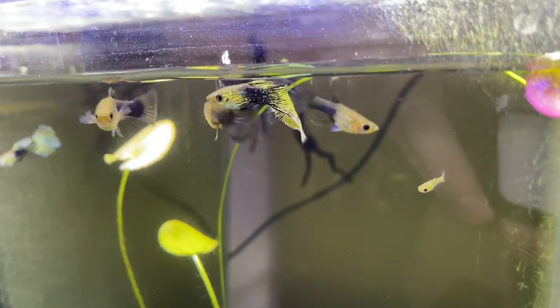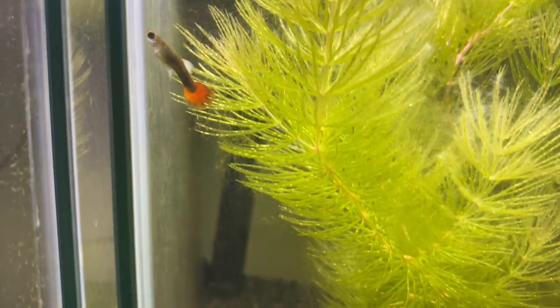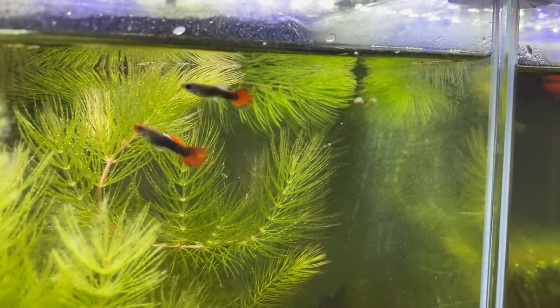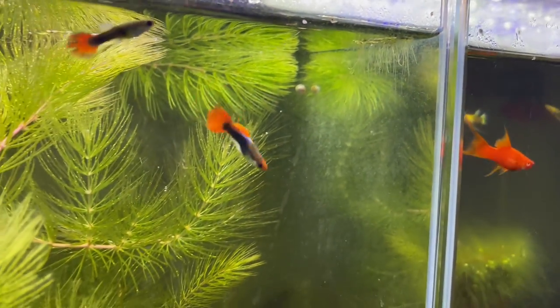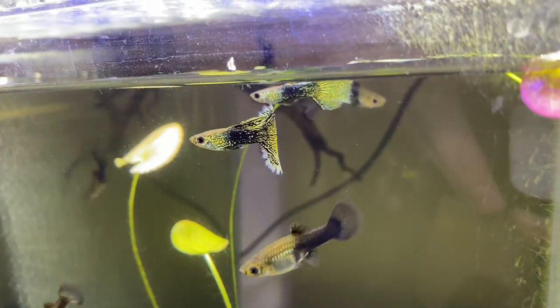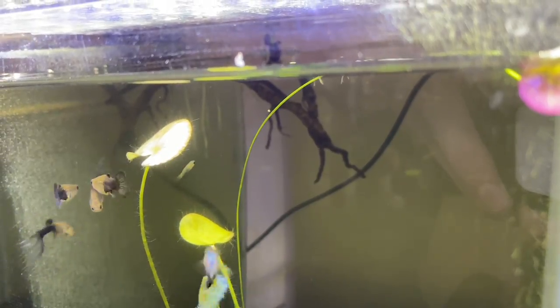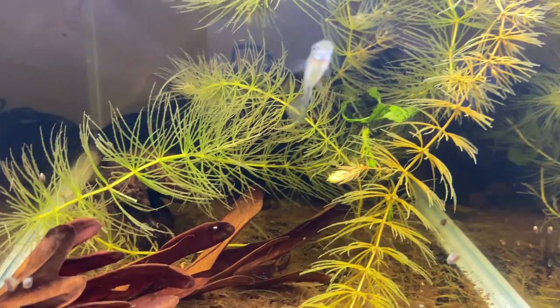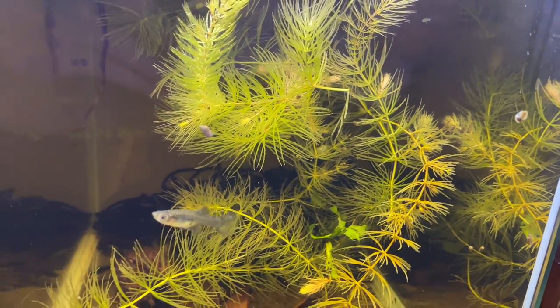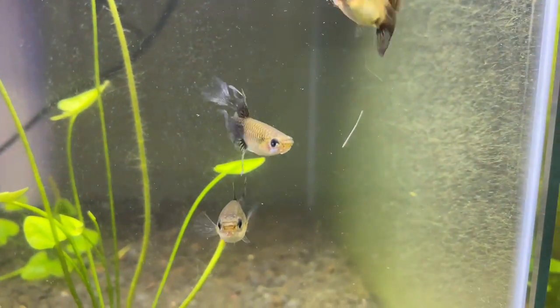Moving on to the number one easiest fish to care for — and I don't think this will come as a surprise — in first place: guppies. Guppies are probably what everybody gets as their first aquarium fish, they're super awesome looking and really easy to breed. You can get thousands of different colors and patterns. They are super hardy, though you can get some bad quality ones from large-scale chain pet store wholesalers that may be prone to disease. If you buy from a local fish store supplied by local breeders, you'll generally get really nice quality guppies.